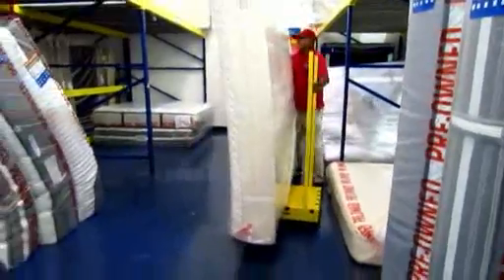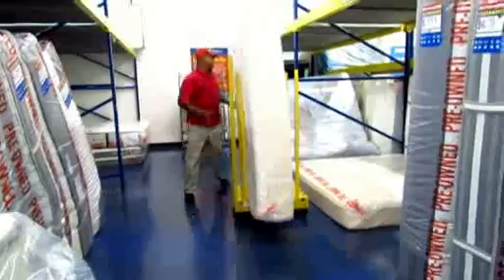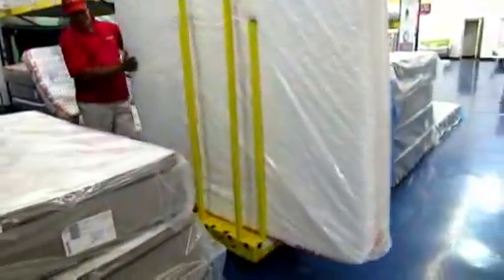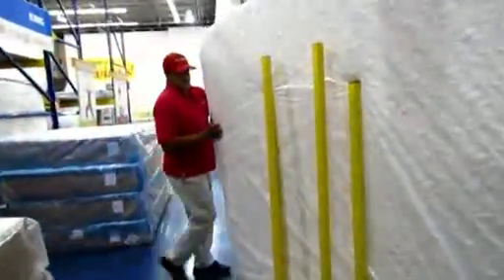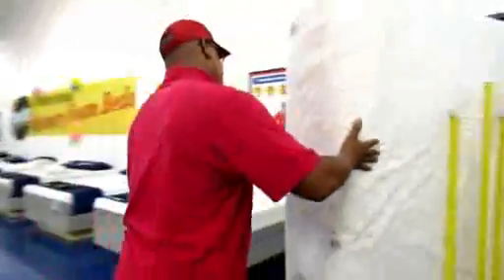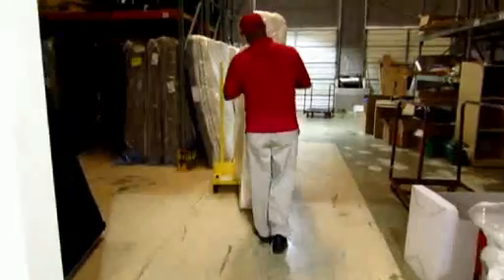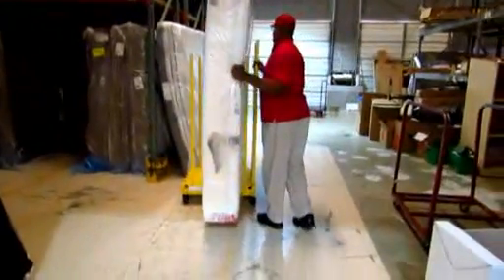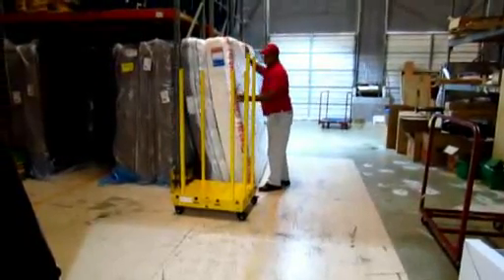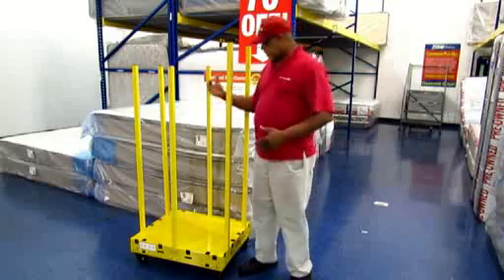And then unlock it. That goes nice and smooth. What we're going to do here, we're just going to flip it off. And we're in good shape.